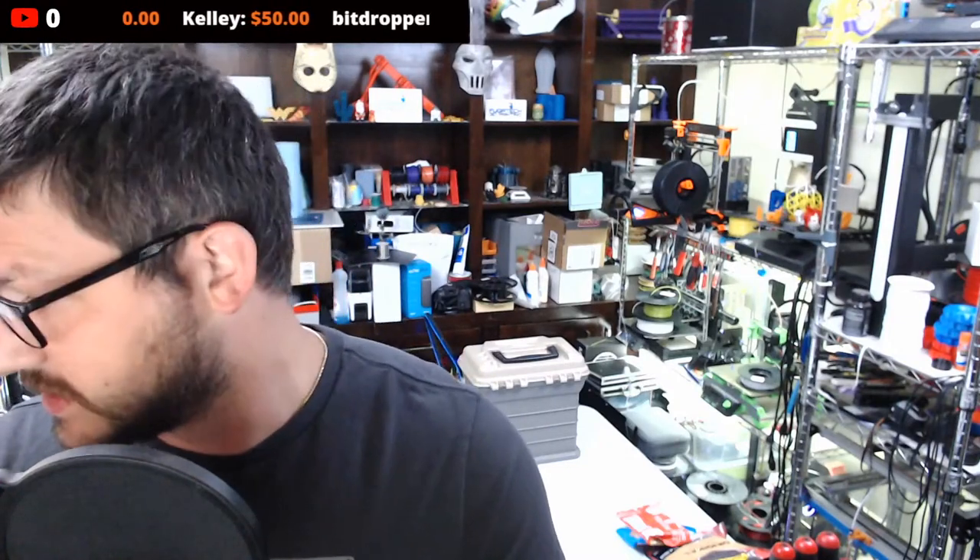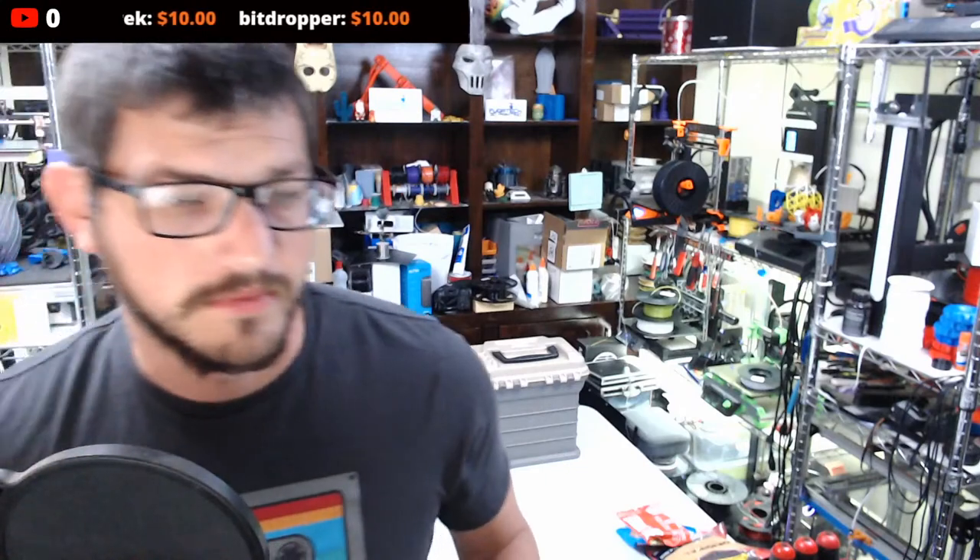What's up everybody, how are we doing tonight? I'm going to use the condenser mic to save on batteries since I'll be right here the whole time designing. Hey Ryan, hey Gunner.